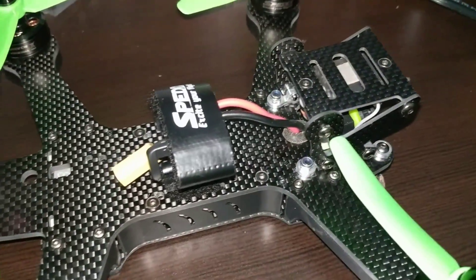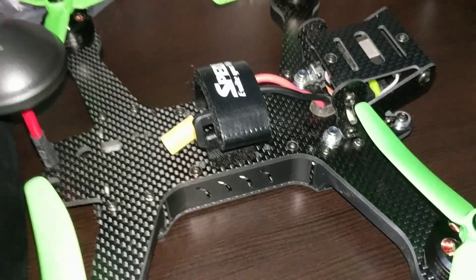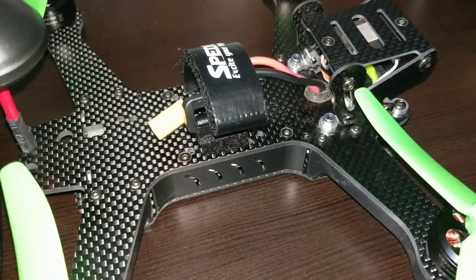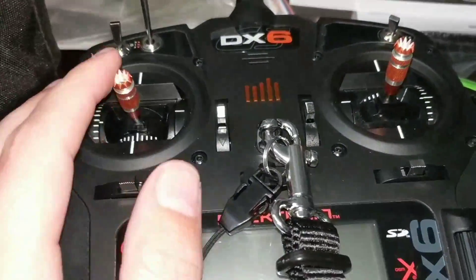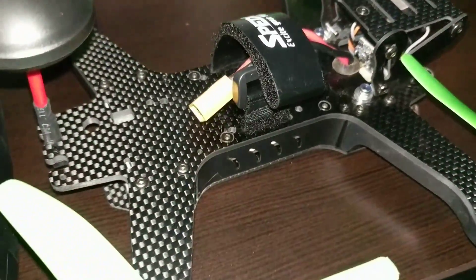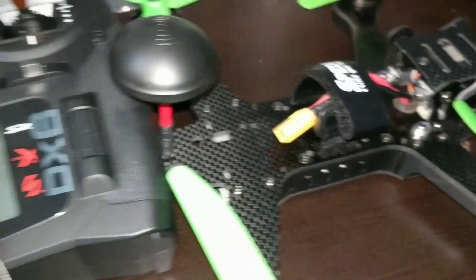Okay, so you get your black knight. Here's another thing: once you figure out how to bind it and do all that fun stuff, if you're wondering why the engines aren't turning when you give it throttle on your remote, it's because by default they put a locking mechanism on the throttle.